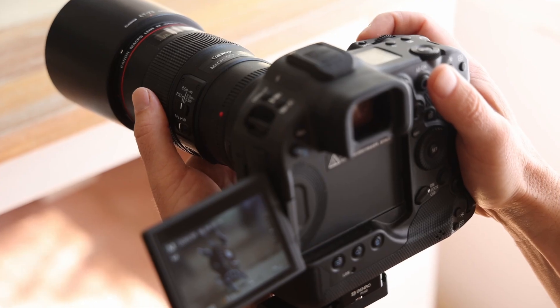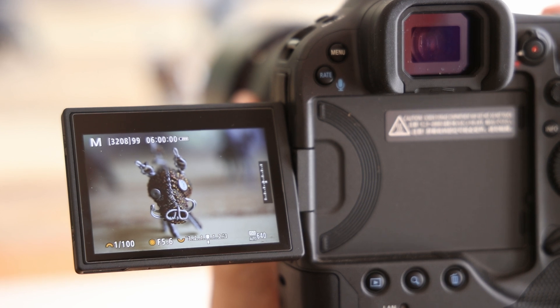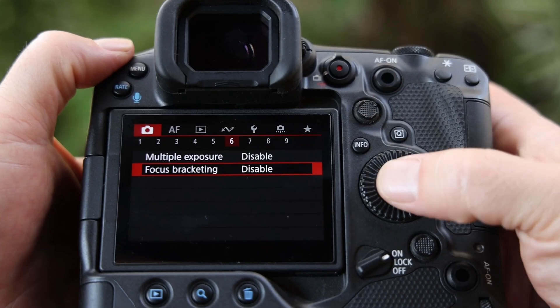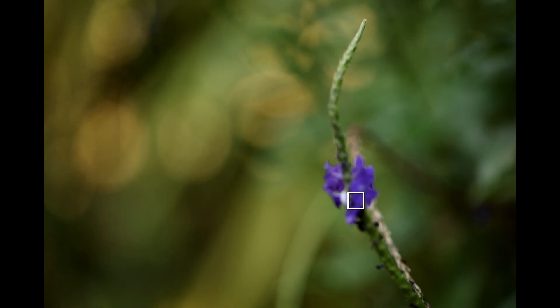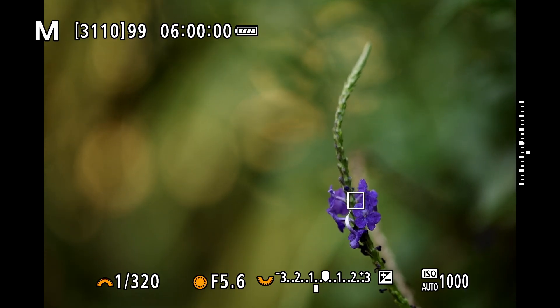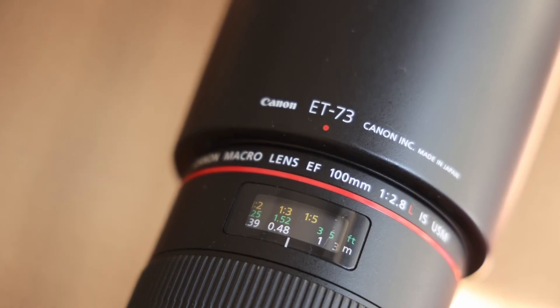This technique has been around and used for a long time, but what is new is that modern cameras now take some of the workload off you. Focus bracketing was traditionally done by manually focusing the lens on different points within the scene or subject, which can be a tedious affair. With the focus bracketing feature built in and enabled, the camera will now automatically take multiple shots shifting the focus slightly within the scene, without the photographer having to move the focus ring on the lens.